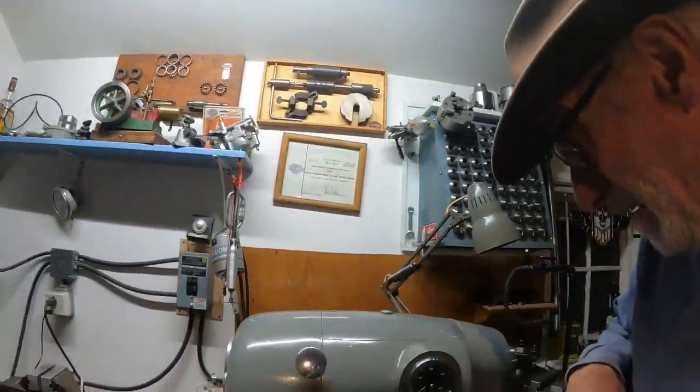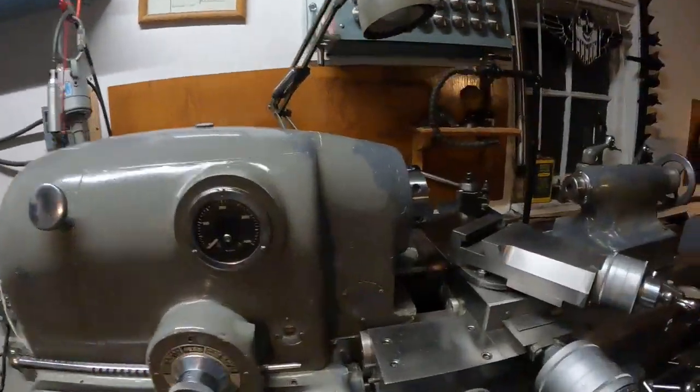Hey, good morning. Let's check out three expensive lathes on eBay and we're talking about the fabulous Monarch 10 double E's. One of the most talked about machines but the least understood. Let's try to get some understanding on these things.